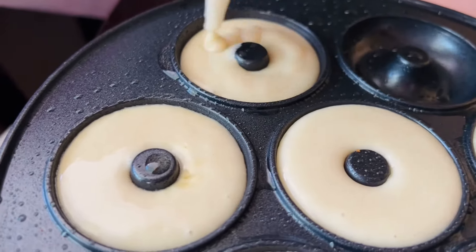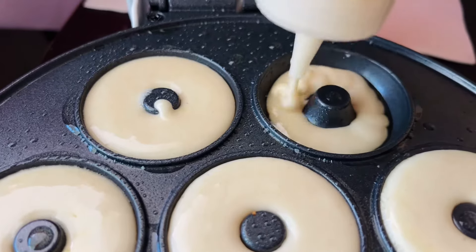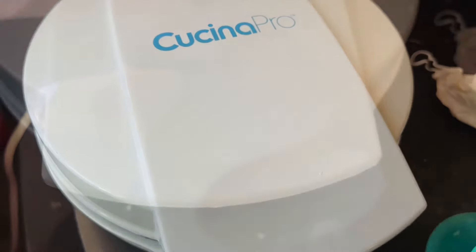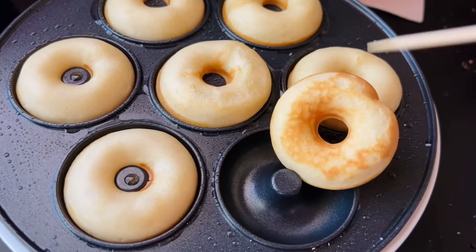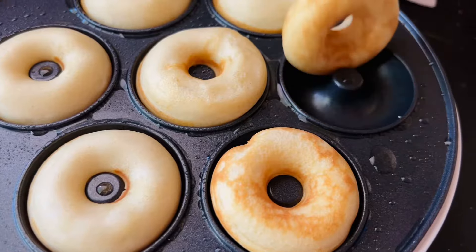This donut mix made 40 mini donuts total. It does say to leave them in for 3 to 5 minutes. I think the machine makes a clicking sound when it's time to turn them over, because I kept hearing that sound and assumed it signaled when the bottom side was done.